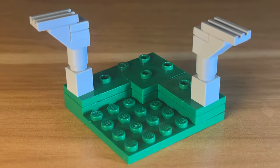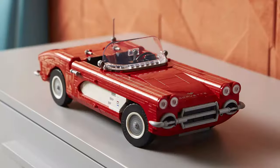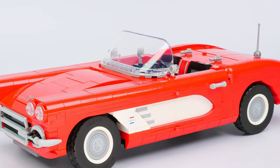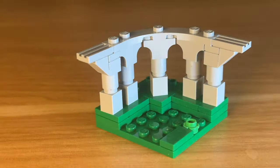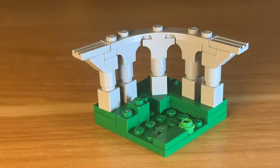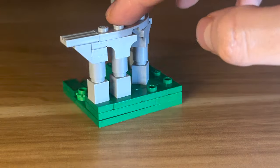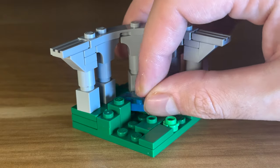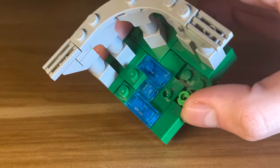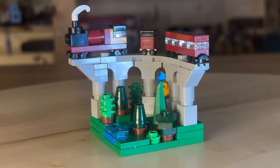Making the viaduct bridge wasn't too difficult thanks to a new piece which just came out in the new Lego Icons Corvette set — I would be screwed without this piece. I then did some landscaping around the bridge, adding different levels of terrain, mini tree designs scattered about, and a small stream of course. I've never done mini Lego landscaping before but it was a lot of fun, and the way this little model turned out I am so impressed with.